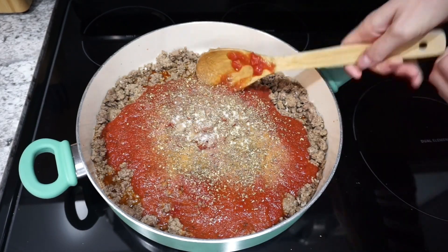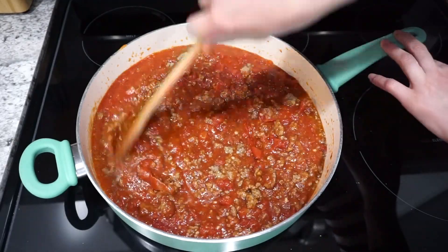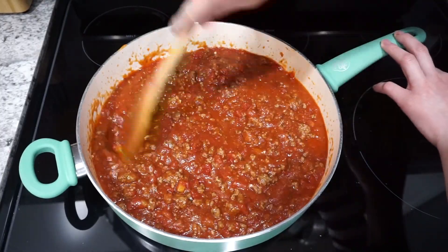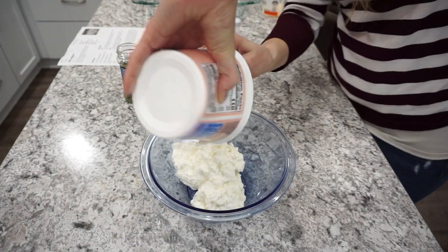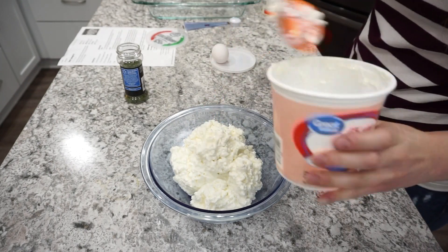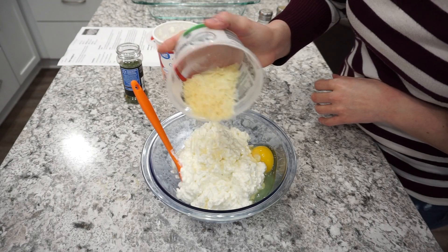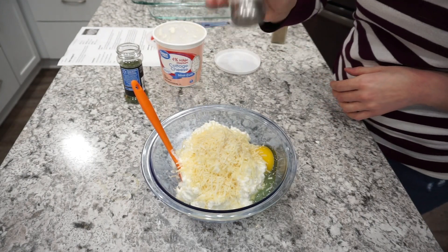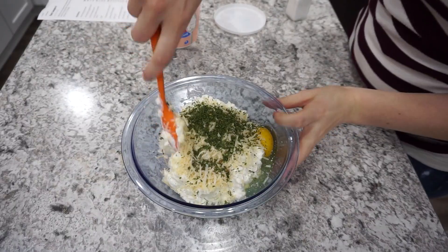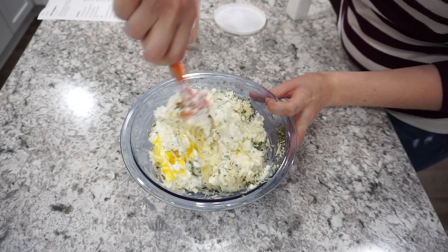I like to add about a teaspoon of sugar to cut some of the acidity from the diced tomatoes — you don't have to, but I prefer it. For the cottage cheese mixture, I use one whole container of cottage cheese instead of ricotta as a personal preference. I crack in one egg, add about half a cup of shredded parmesan, a little salt, pepper, and about a teaspoon of dried parsley, then mix it all together. You can swap in ricotta if you prefer.